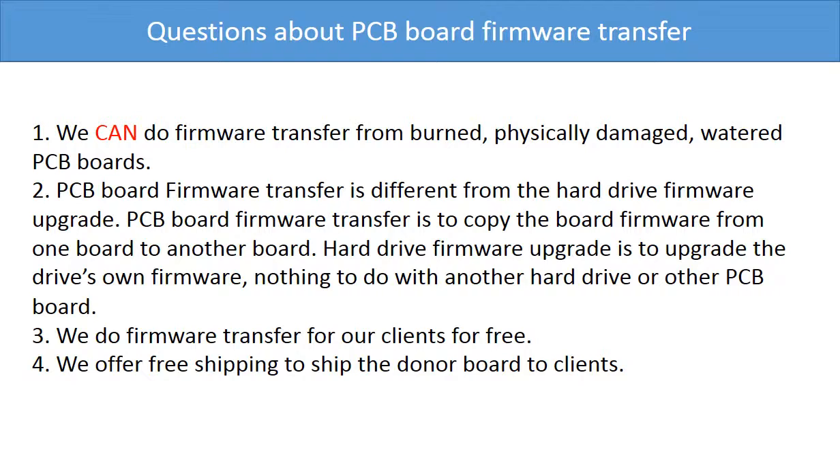Two: PCB board firmware transfer is different from a hard drive firmware upgrade. PCB board firmware transfer is to copy the board firmware from one board to another board. A hard drive firmware upgrade is to upgrade the hard drive's own firmware — it has nothing to do with another hard drive or other PCB board. Three: we do firmware transfer for our clients for free. Four: we offer worldwide free shipping to ship the donor board to our clients.